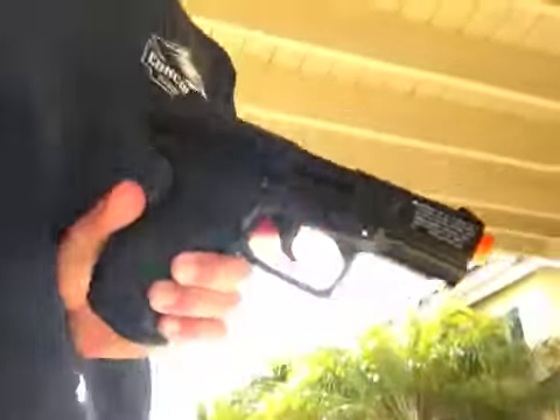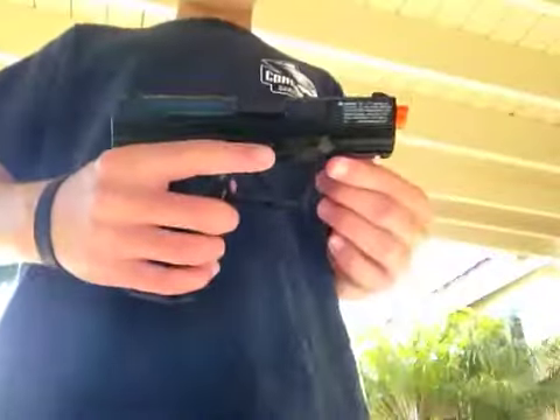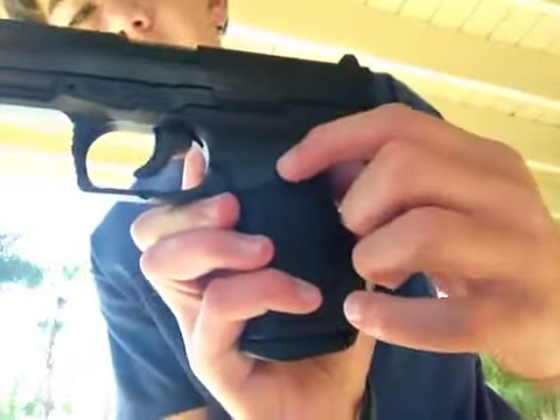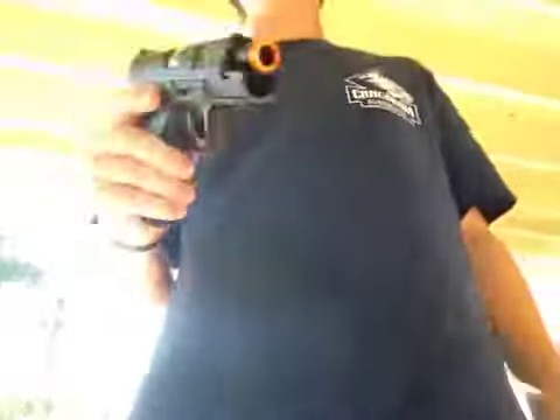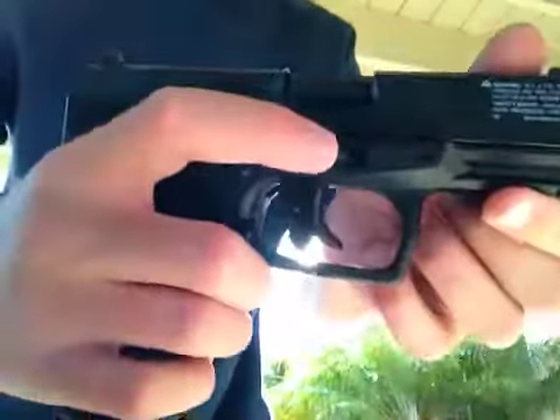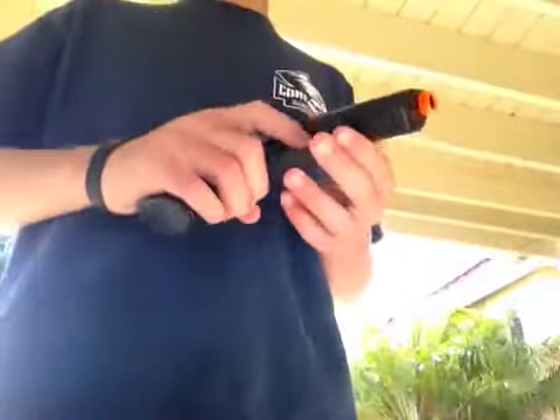I will show you the blowback system. I'm gonna shoot this way — and it goes like that. When you're out, it stays back, and then there's a little button on this side that puts it back in place. The slide does nothing — it's just for looks. It has a big recoil; actually I was surprised. And the safety is right here — you push it in and push it out, and that's the safety so you can't shoot it. Then you push it back to shoot.